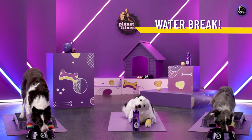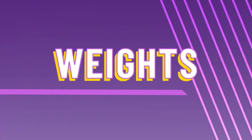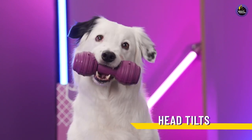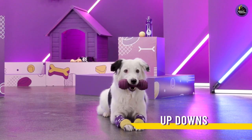And now a break to stay hydrated and beautiful. Let's lift some weights. First up, power tilts — left and right. That's exercise. Spread out those toe beans and lift with your legs.